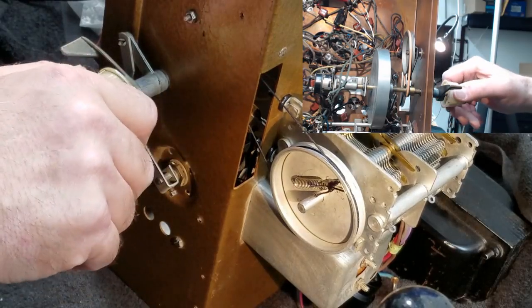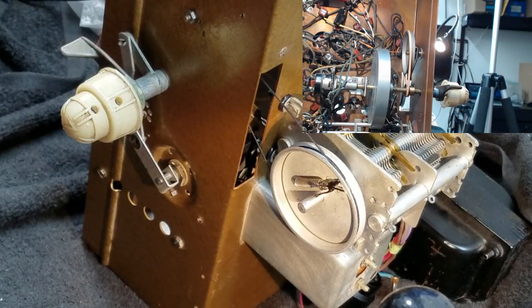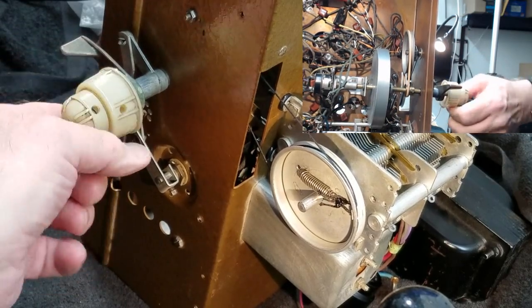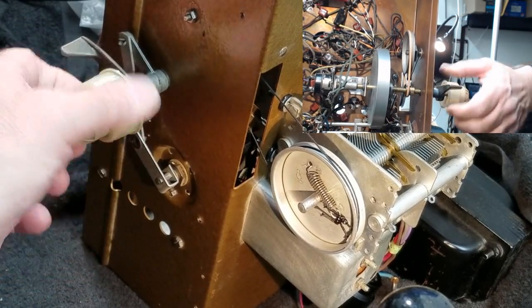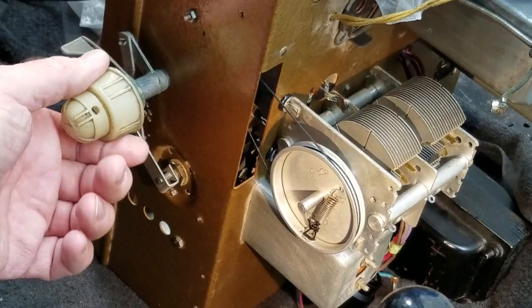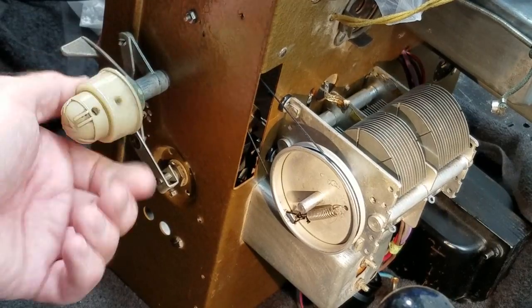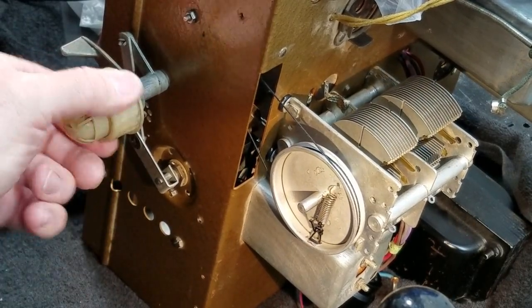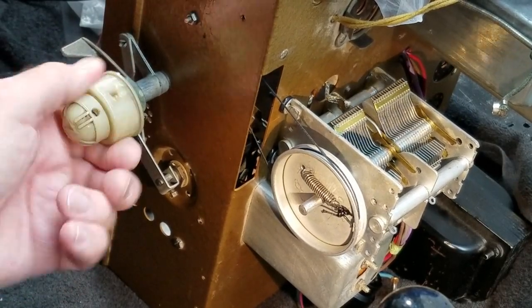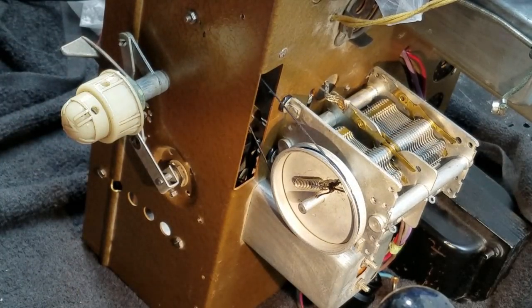Let's run this through one more time and see how it looks. All right, it seems to be doing what it's supposed to do. Cool beans. We got other things to do on this radio, so let's put this to bed.